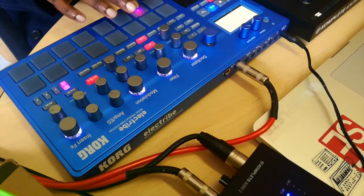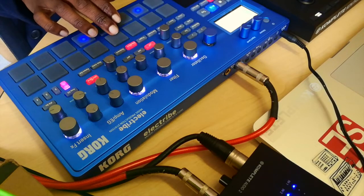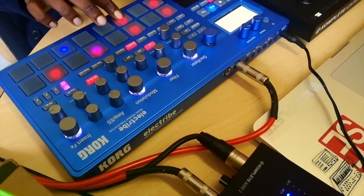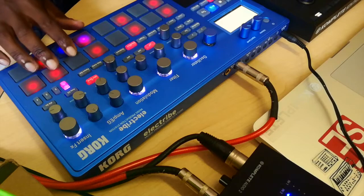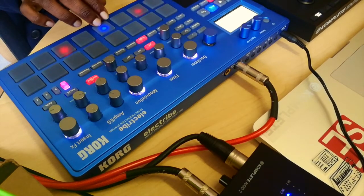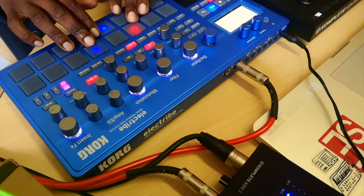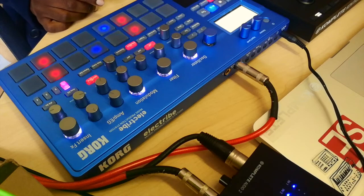That's what my kick is going to do. Now I want to put in a snare — I've triggered the snare, I press trigger the snare, go to my sequencer. Now I want to put in a hi-hat. Okay, that's my hi-hat. Let's add a clap. Nice little clap there.